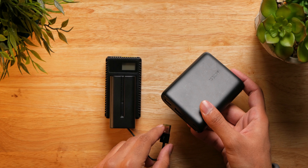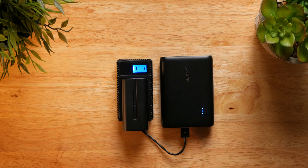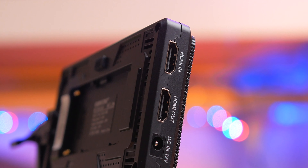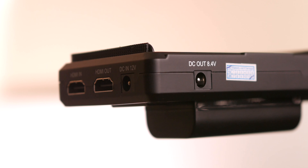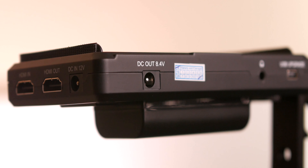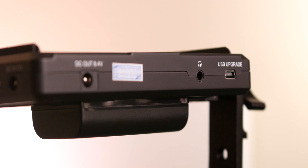A great feature is that the monitor can output power to the camera body, so you can use dummy batteries to power your camera if you wish. For ports, there is an HDMI in, HDMI out, and 12-volt DC in on the left side. On the bottom there is an 8.4-volt DC out to supply power to the camera, a firmware update port, and a headphone jack — great if your camera doesn't have one for monitoring audio.